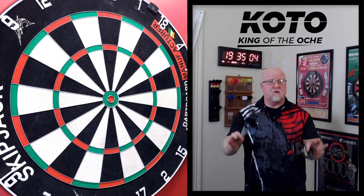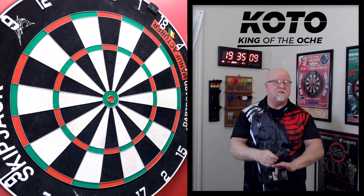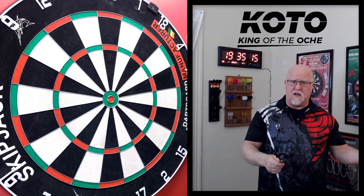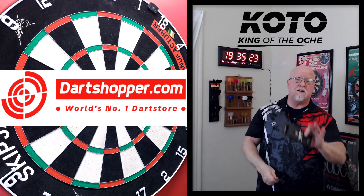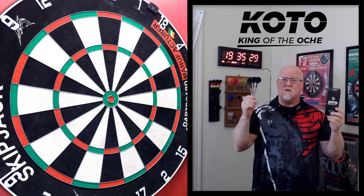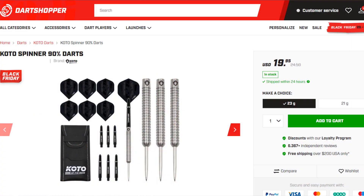It is darts review time and I got a great video for you today. Perfect timing — I did not plan this whatsoever, but I purchased these about two months ago over at Dart Shopper in the Netherlands. This week, the week of Black Friday, these are currently part of Dart Shopper's Black Friday sale. Normal price is already an amazing deal at $25 US, but this week only: $20 US.